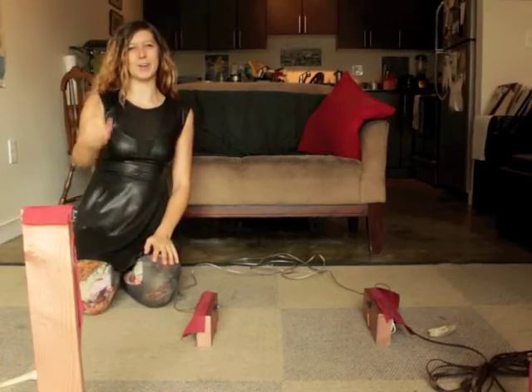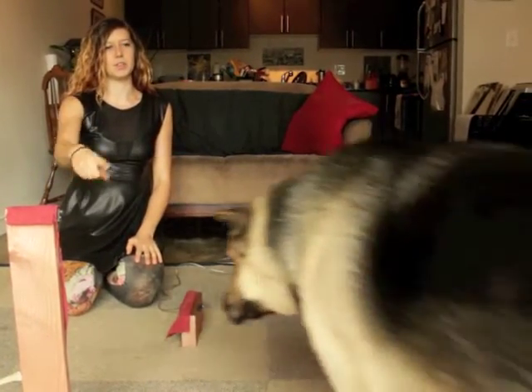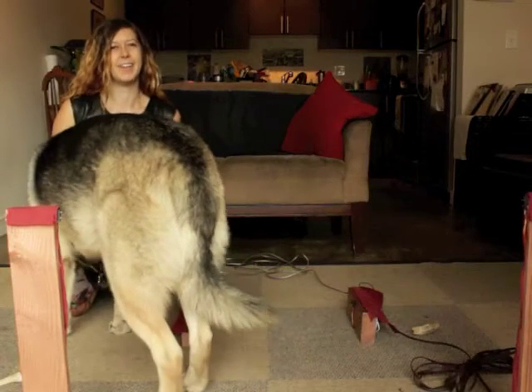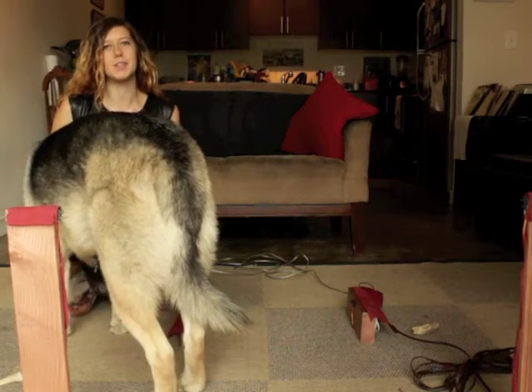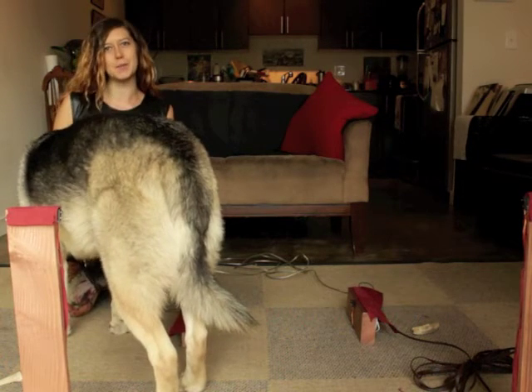Alright, so there you go. The tall sensor plays the doorbell, and the short one plays the choir. Thank you for watching. Stay tuned next week for a full-length video, and please subscribe.